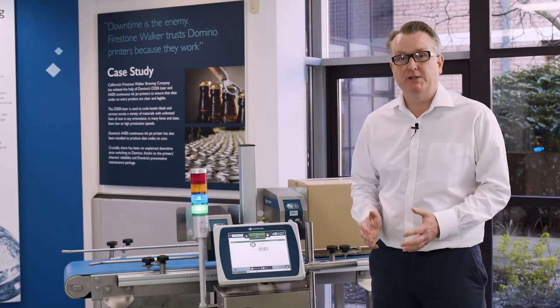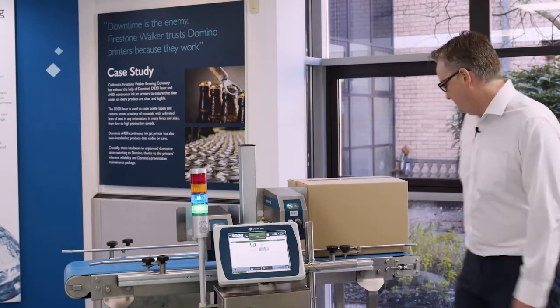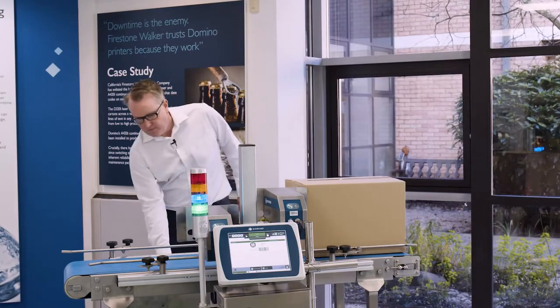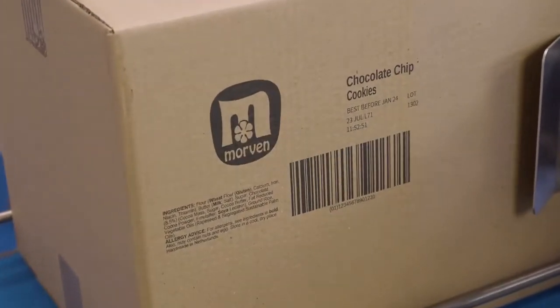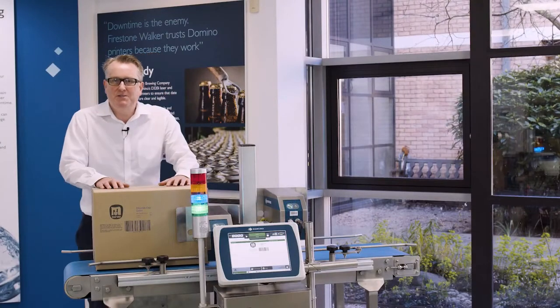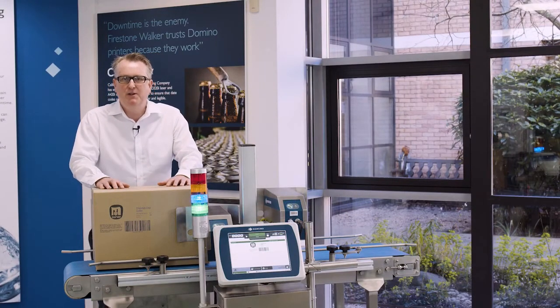The status of the printer is always shown in the middle of the screen at the top — and we're green, so let's run a print. And there you have it: the CX350i from Domino. We think it's the best solution for your direct-to-box, high-resolution inkjet printing. Thanks for watching.